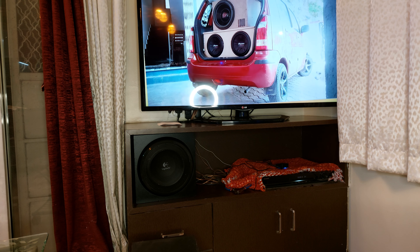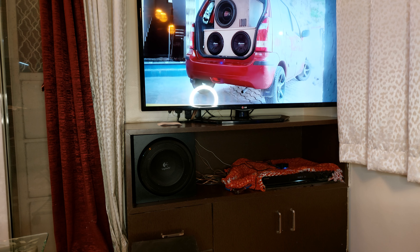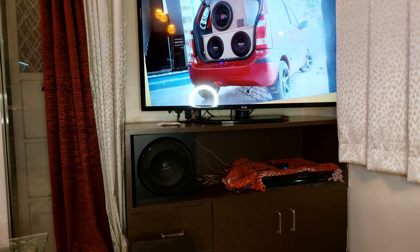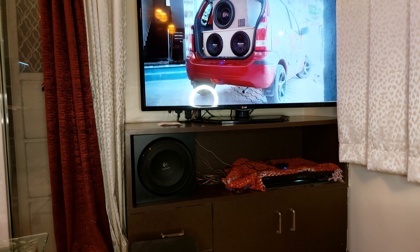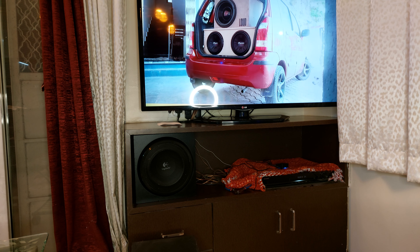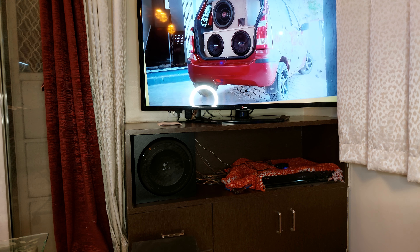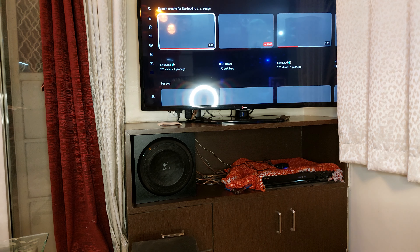Considering these initial impressions, I do not recommend saying this subwoofer is better than everything — like the JBL 5.1 soundbar, which some people claim Logitech can beat. However, for low-frequency bass, I can definitely hear some notes in my first impression that are better than JBL. The low-frequency performance is better than JBL sometimes, but it's not as loud as I expected — maybe because of this amplifier.